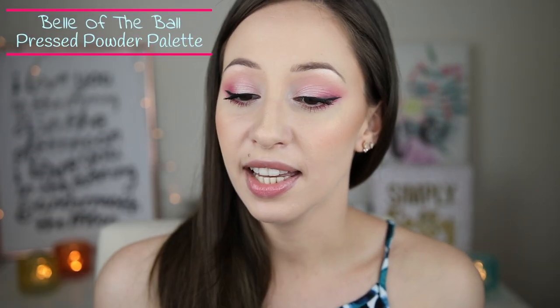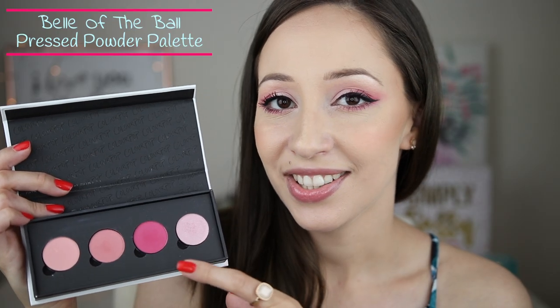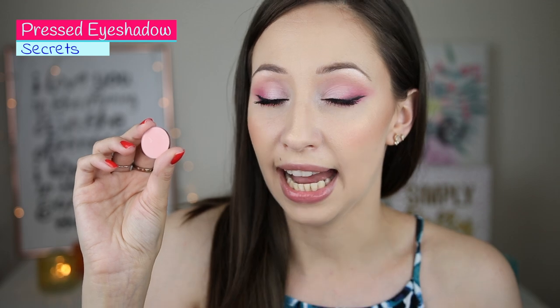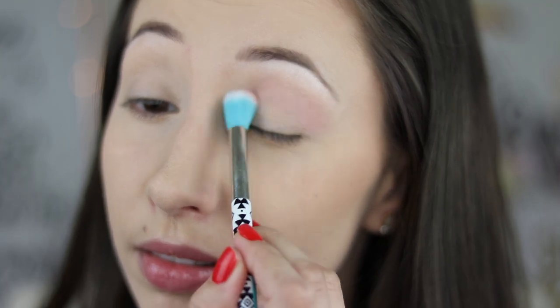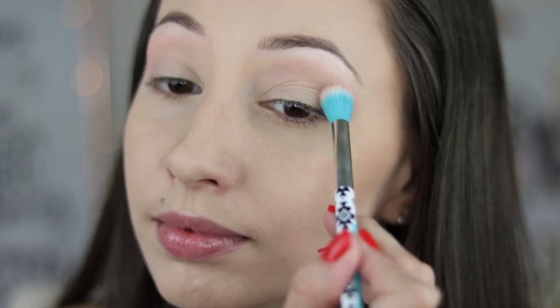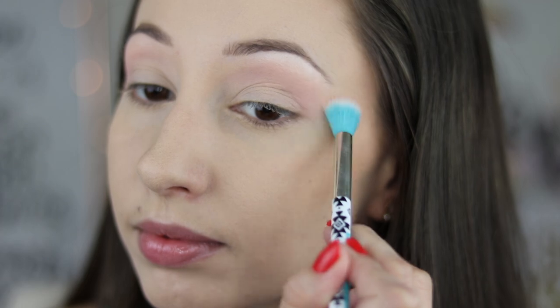On my eyes today I have the Belle of the Ball pressed powder palette. All the eyeshadows came in this palette. The first eyeshadow is Secrets — a very nice pale pink muted eyeshadow which you can use for a transition shade. I have applied it today on my eyes, using it as a transition shade, and with my eye blender brush by Essence I have applied it all over my crease towards my brow bone. It blends very nice and it is buildable.